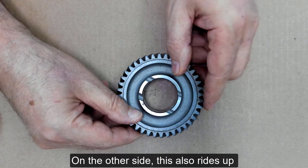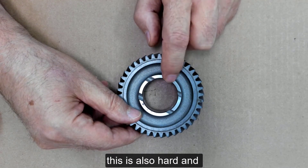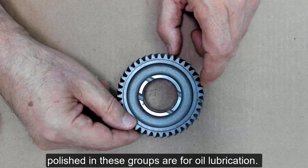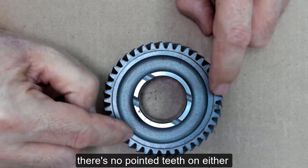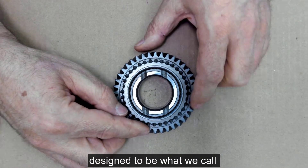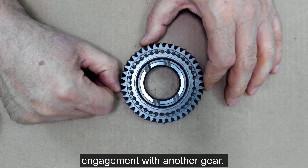On the other side, this also rides up against a polished surface, so this is also hardened and polished, and these grooves are for oil lubrication. These are not designed to slide in and out with each other like a spur gear, so there's no pointed teeth on either side of these. These are designed to be what we call constant mesh and always in engagement with another gear.